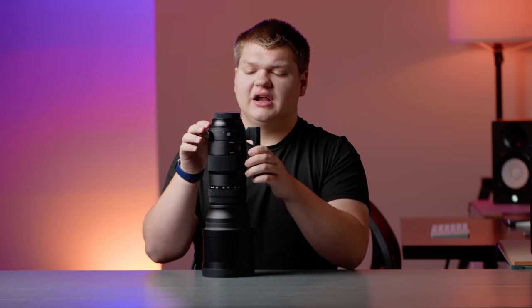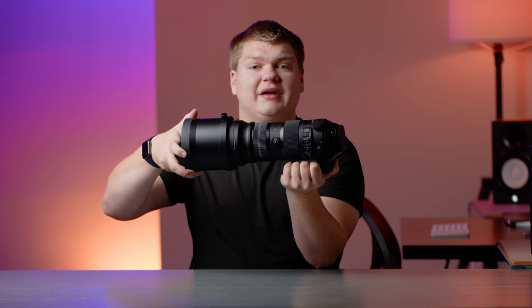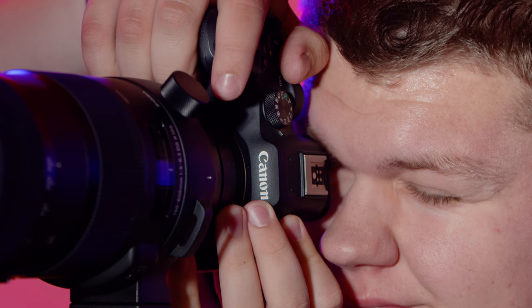It has a rotating tripod collar that actually clicks at every 90 degrees. So if you're shooting landscape and want to rotate to portrait, you can do that and just lock in at the clicks — a super nice feature. As far as I know, almost every Sigma zoom lens has it.